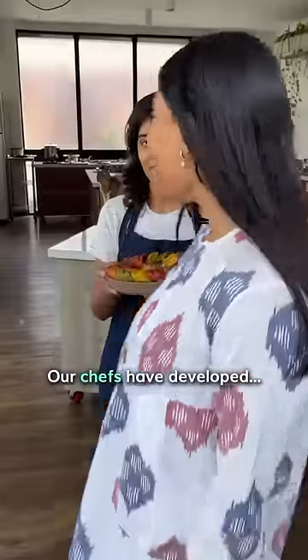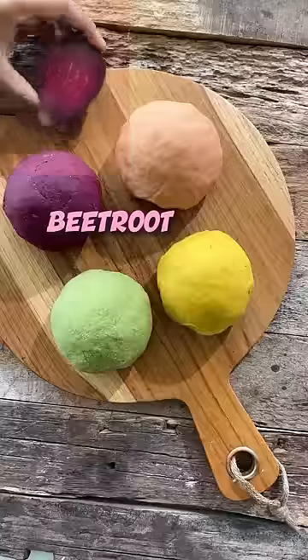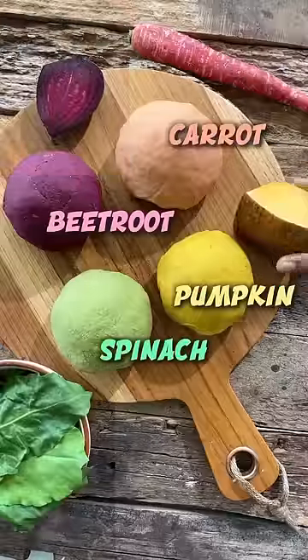But worry not — our chefs have developed homemade rainbow momos made with whole wheat flour, by mixing whole wheat flour with beetroot, spinach, carrot, and pumpkin.